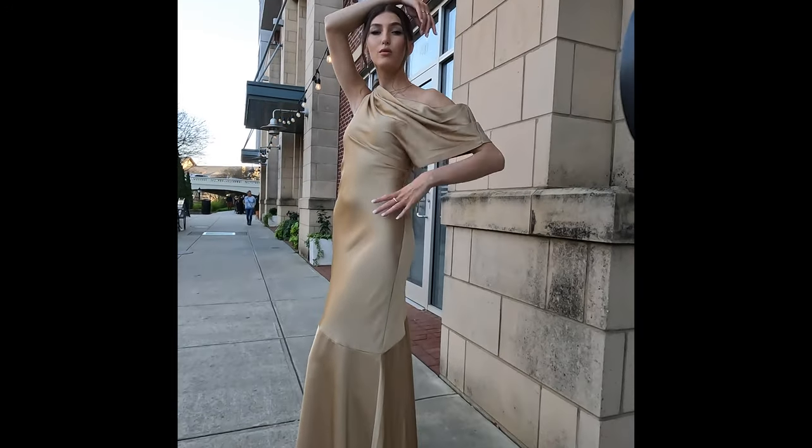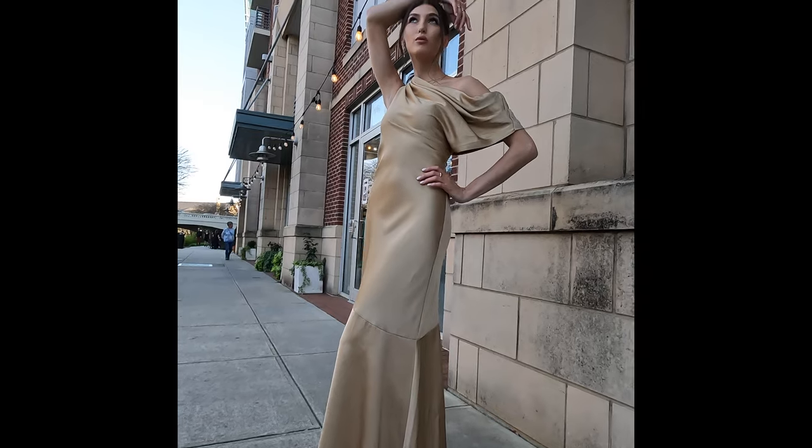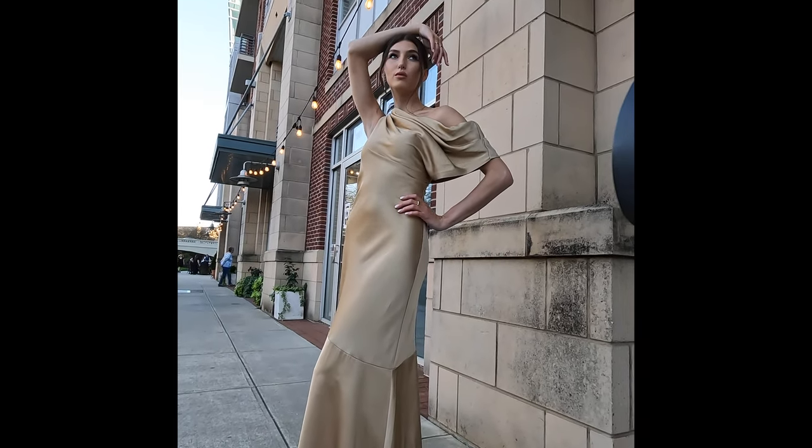We're gonna look at the skyline. Nice, that's good. Look slightly to the left — to the left. Yep, nice.